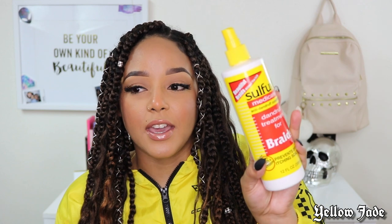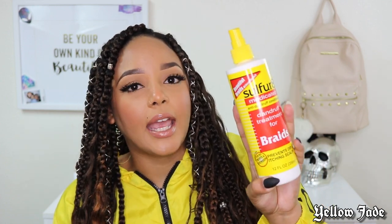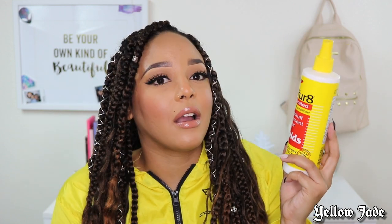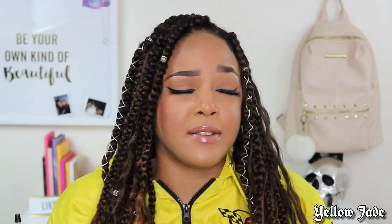The first product is called Sulfur 8 — hopefully you guys can see that. It is an anti-dandruff medicated spray. I saw this at my local beauty supply store — my favorite out here is United Beauty, shout out to them. I saw this and I was like, 'Oh my god, why has nobody ever told me about this?' All my life having braids, weaves, sew-ins, nobody has ever mentioned this product existed.